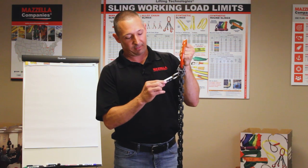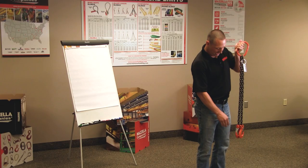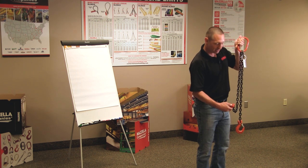So this one, we've got a 3-foot chain sling, bearing point to bearing point. This is a mechanical — it's got hammer locks and clevis style hooks at the bottom.